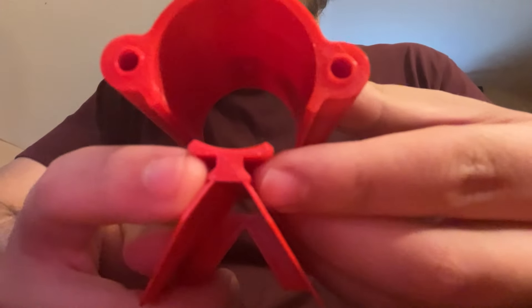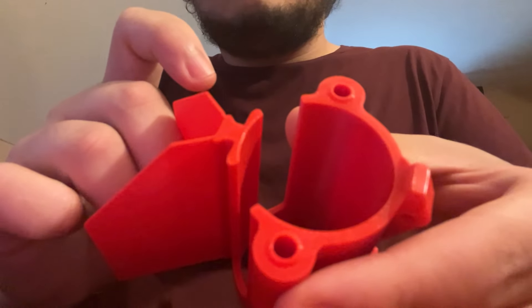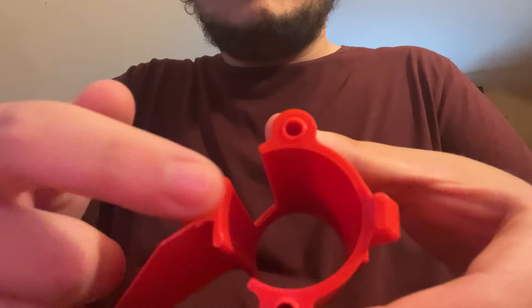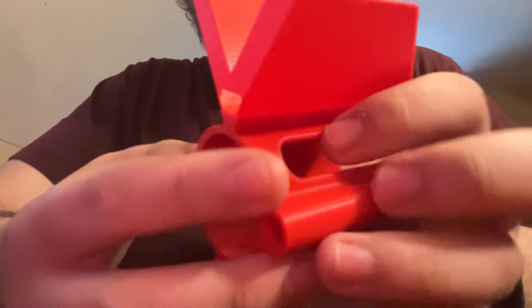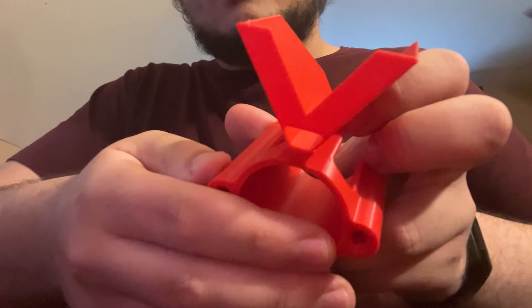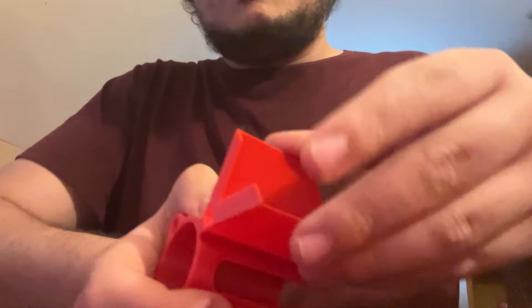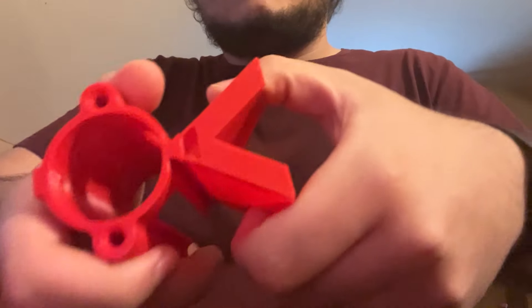In theory, this just attaches at two little small points on the Picatinny — or not the Picatinny, the Dovetail — for the Picatinny rail, and it has this sort of support at the back, or brim I guess you could call it. In theory, I should just be able to grab these two things and squeeze them together, and then this will snap off.